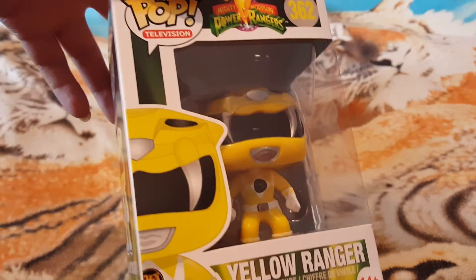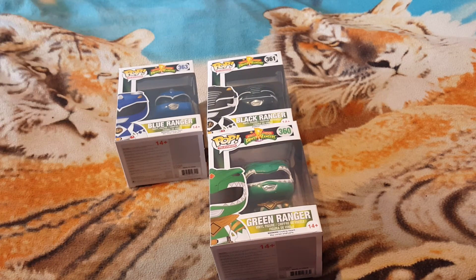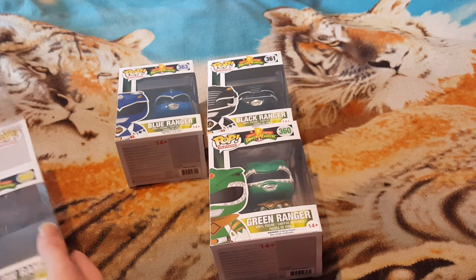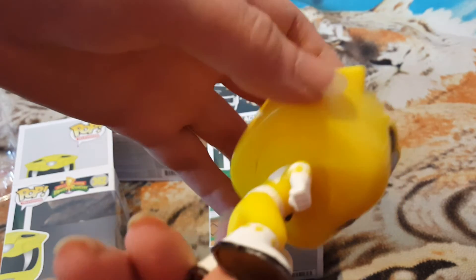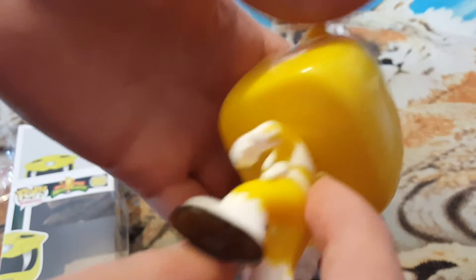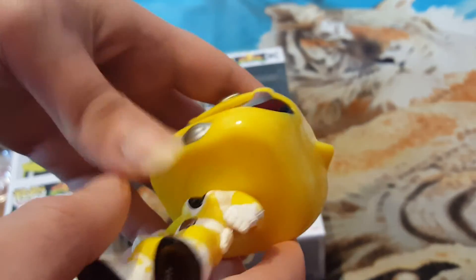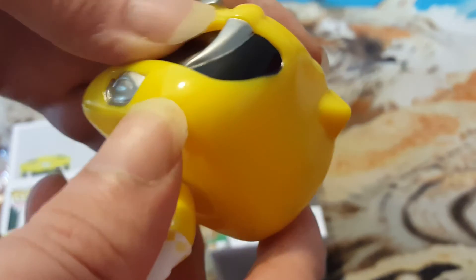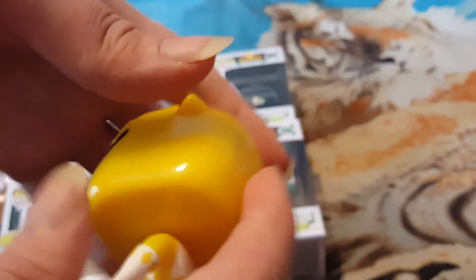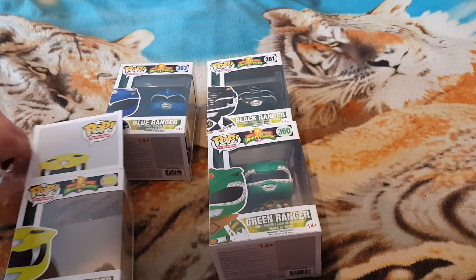We've got the yellow one, we've got green, black and blue — you can also get a metallic blue which is like a shiny type one, I might get that one. Getting them out now so you can see them. This feels different to the other pops, feels like more plastic. There's a little mark on the screen but not too bothered about that — it's only a bit of paper. All in all, good condition.